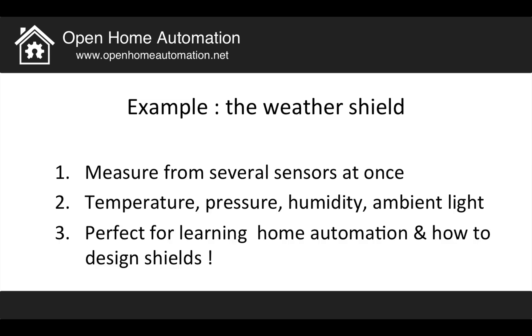With the weather shield, what I wanted to do is to be able to measure from several sensors at once: temperature, pressure, humidity, and ambient light. It's a perfect shield to learn home automation, but also how to design shields.